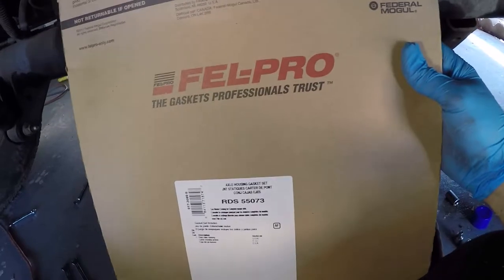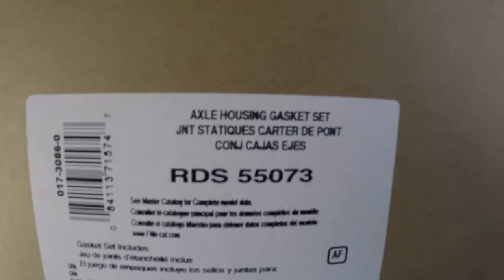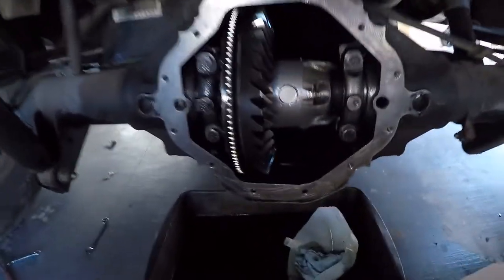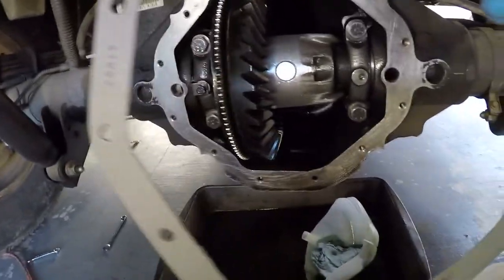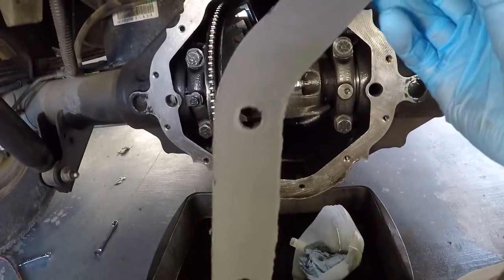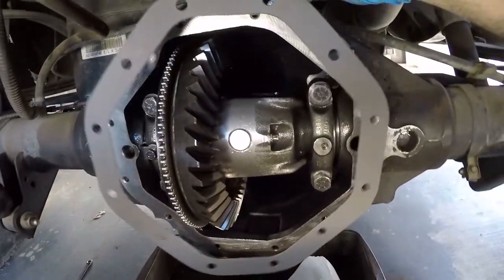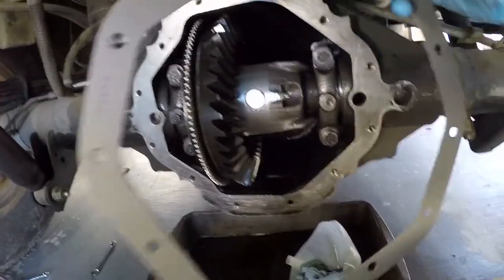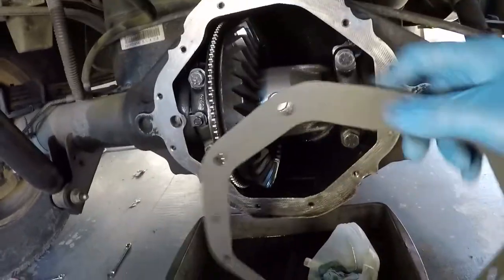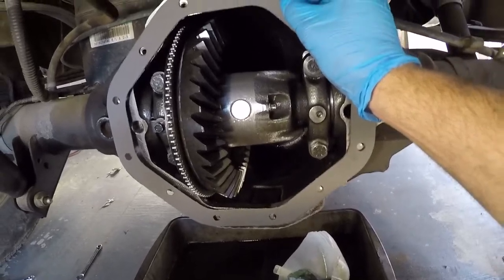Here I have a gasket from Philpro — this is the part number for a 99 Dodge Ram with a nine-and-a-quarter rear differential. It's a paper gasket. It goes on like so, with the numbers on top — lines up perfectly.